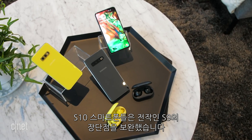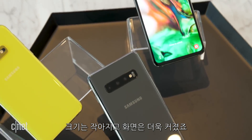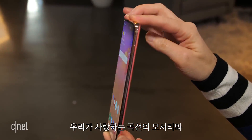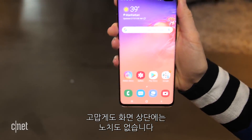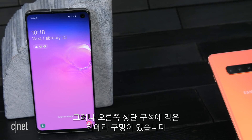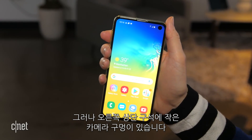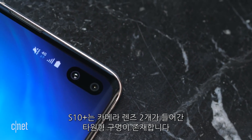With the S10 phones, Samsung has taken the very best of the Galaxy S9 and refined it, giving you extensive screen space in a much smaller package than you'd expect. There are those curved edges we love and extremely thin bezels that really pull you into an all-screen experience. There's no eyebrow-shaped notch to interrupt your view. Instead, Samsung has cut out a tiny hole for the front-facing camera — or in the case of the S10 Plus, an oval that fits two lenses.